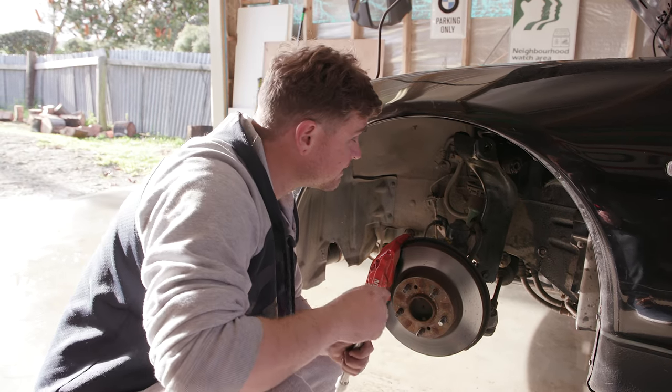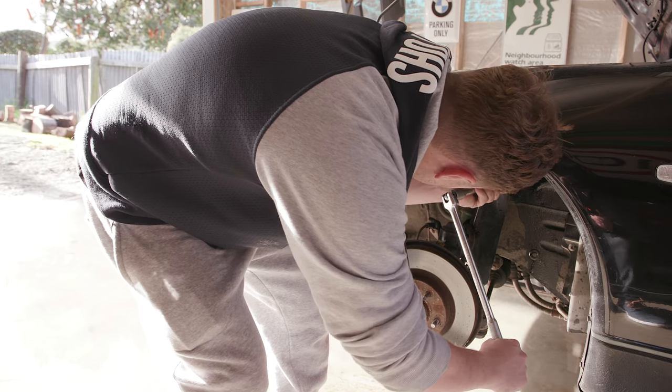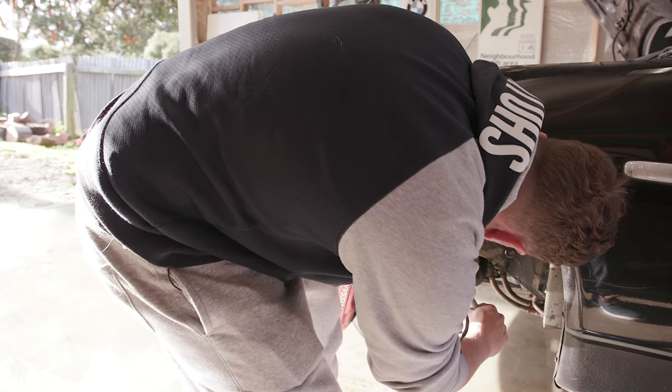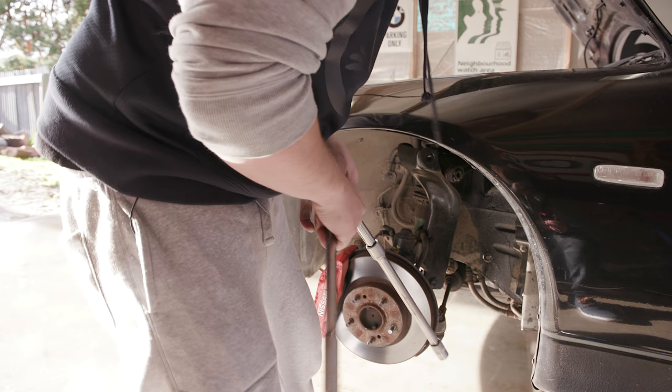I'm still amazed at how everything's still rather clean in this car for how old it is. On my old Zed, my S30, everything was stuffed when I got it - and it was about the same age when I bought it.